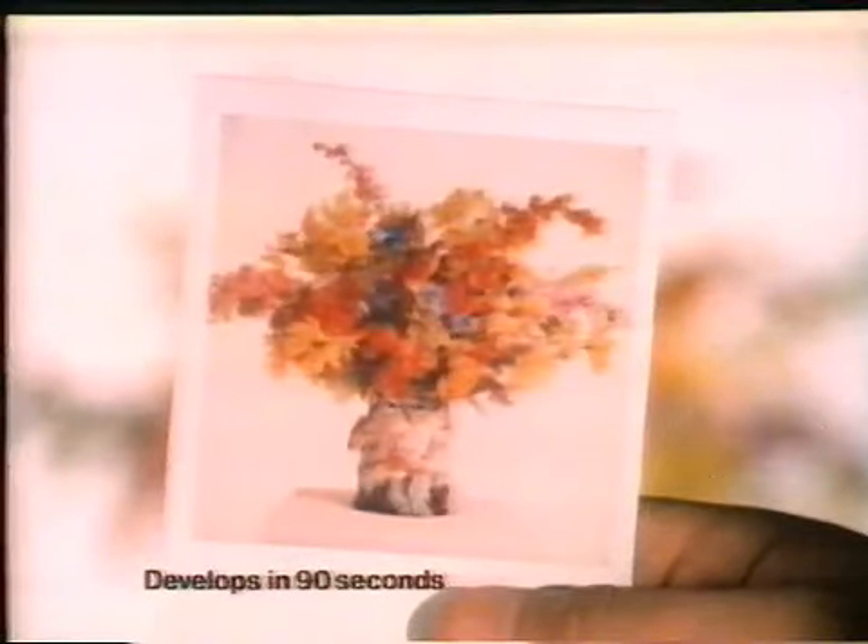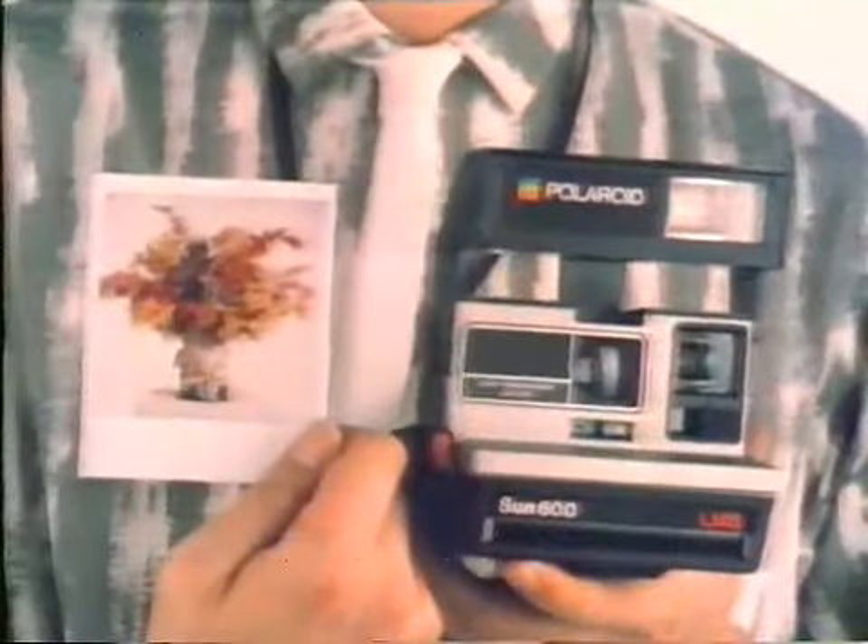Razor-sharp image and bright, lasting colors. Polaroid — just press the button for perfect pictures.